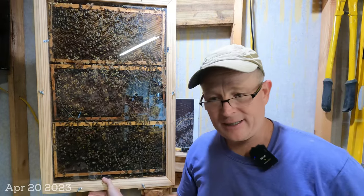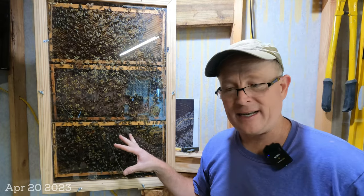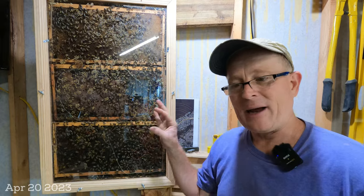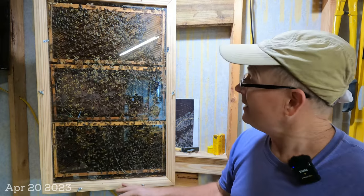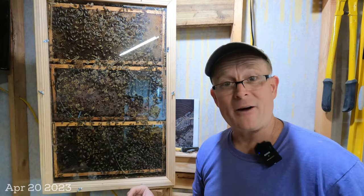So why am I choosing to clean the hive now? The fact that the new queen has all of these resources in here means that the bees are going to stay. They have a mission now and it's raising all of this young. And at the same time, the population before all this capped brood comes out is a little bit low.